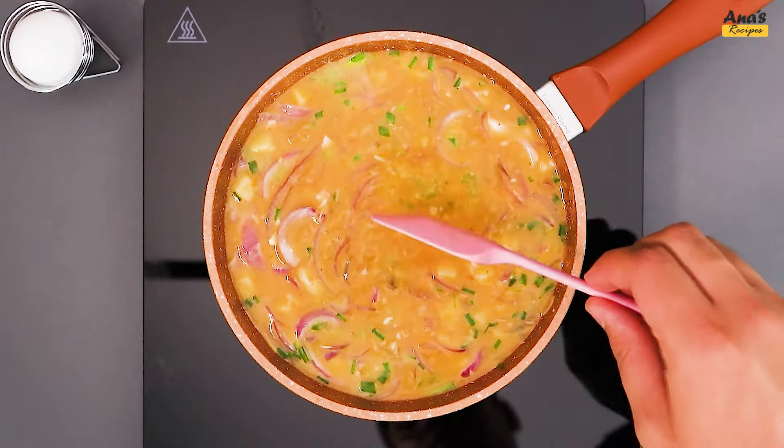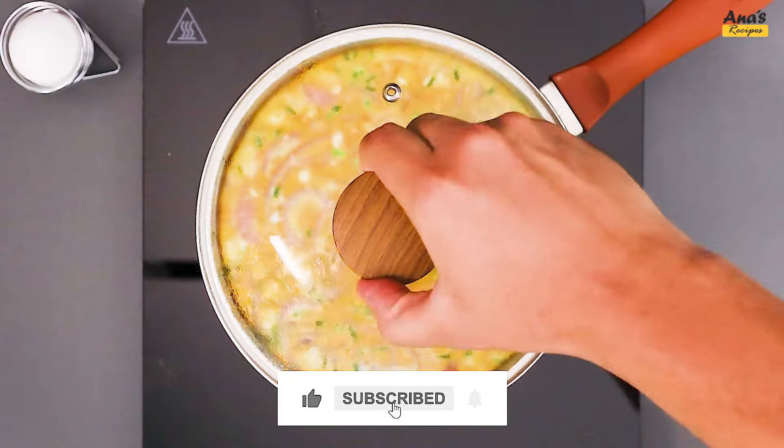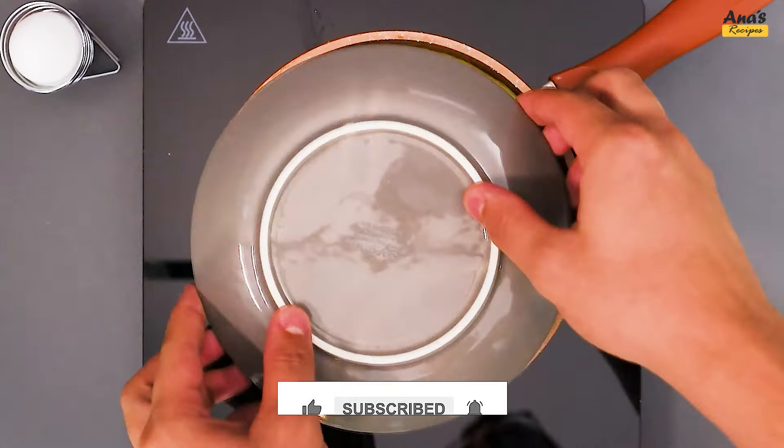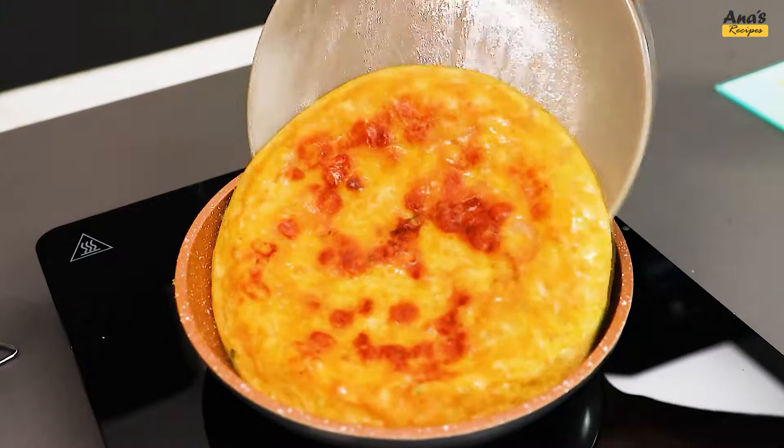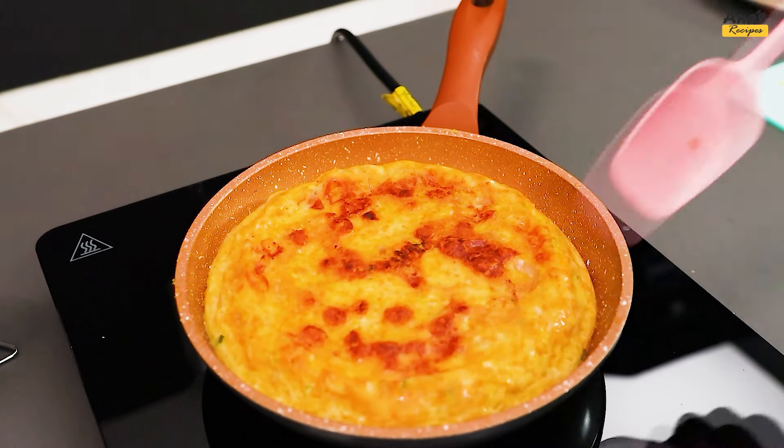Let it cook for about 10 minutes. After this time, with the help of a spatula, flip the mixture. Adjust it in the pan, and let it cook for another 5 minutes on this side.